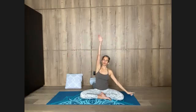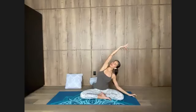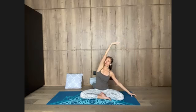Left arm — inhale up. Right fingers walk away. Exhale, side bend. Stay. Inhale into the left side of your rib cage. Stay, exhale completely. Coming back up, breathing in. Lower the hand, breathe out.